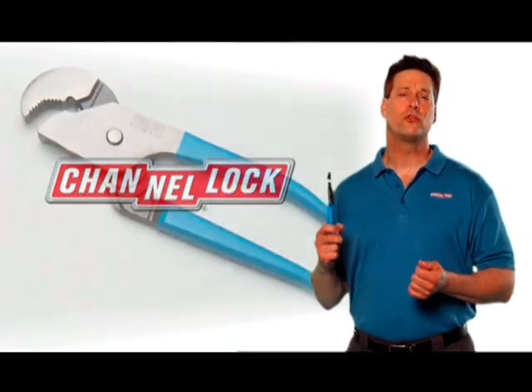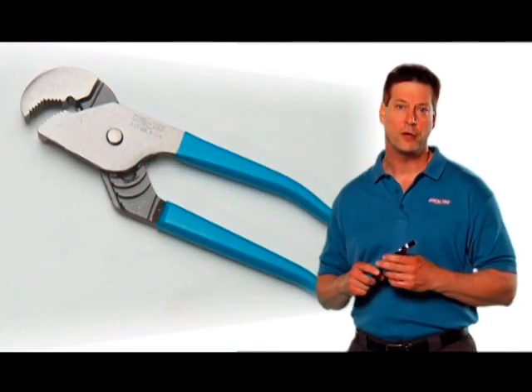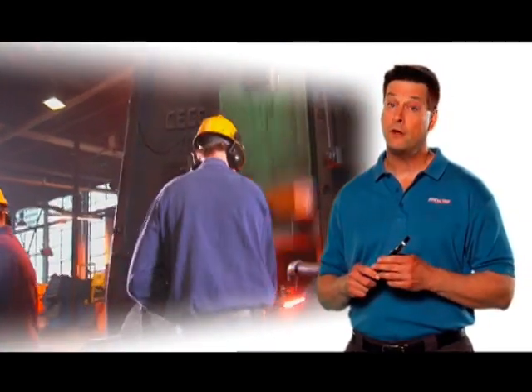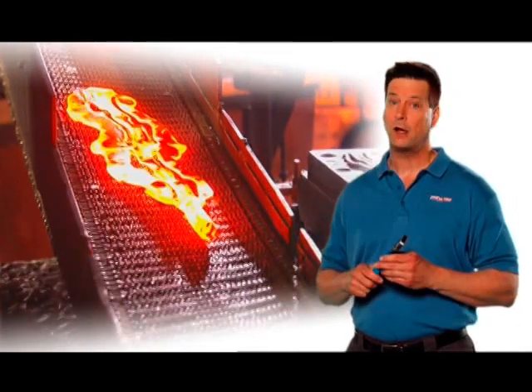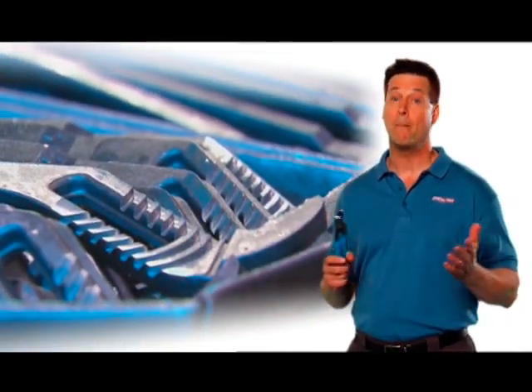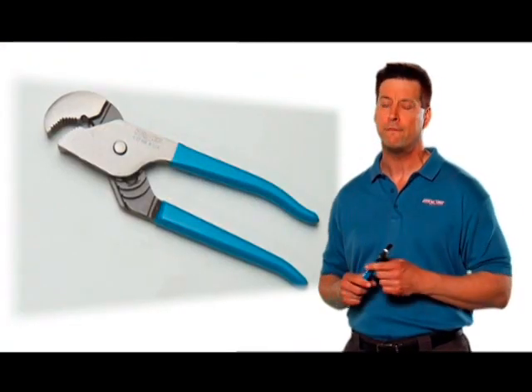This is the world famous Channel Lock tongue and groove plier. Forged in Meadville, Pennsylvania, USA from American-made 1080 steel, Channel Lock tongue and groove pliers have been our best-selling tool for more than 75 years.